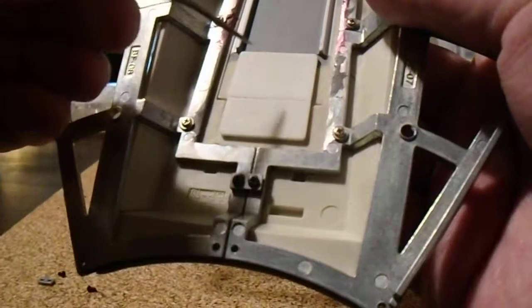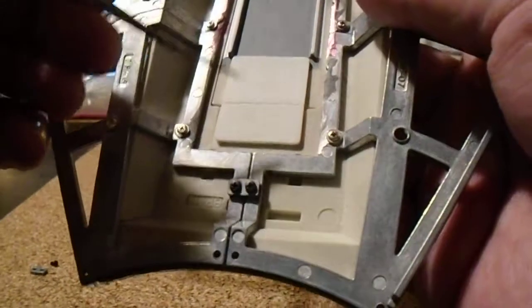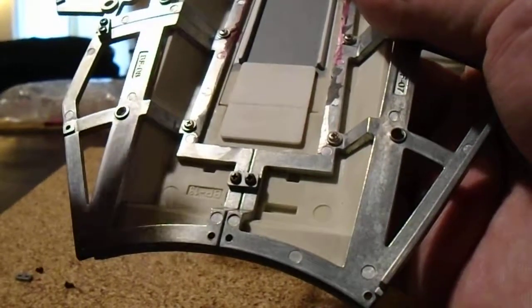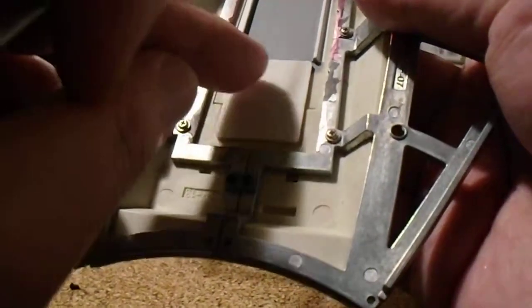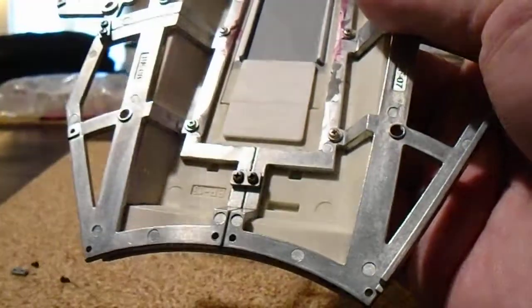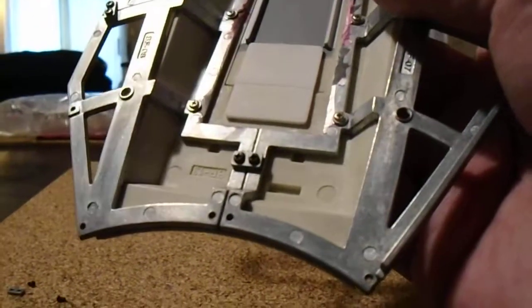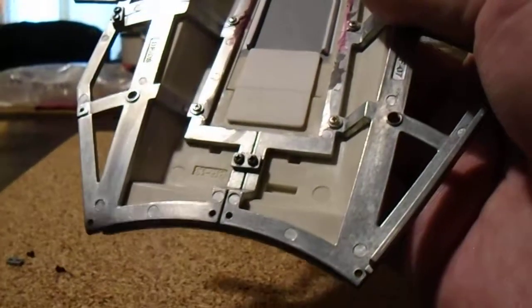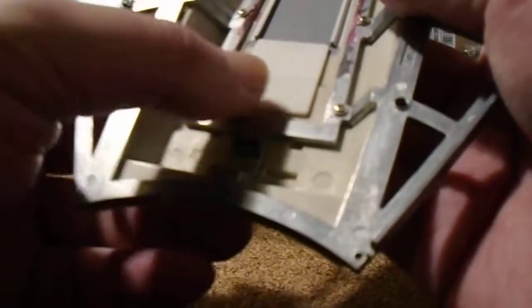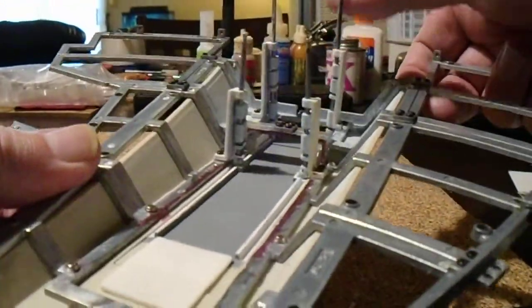Once this is ground down and sanded flush, you'll see a small outline relief. Take the ramp hinge, use CA glue, and glue it right on top of the lettering — which is indicated as the bottom — and glue this flush in place. Let it set and it will work perfectly.